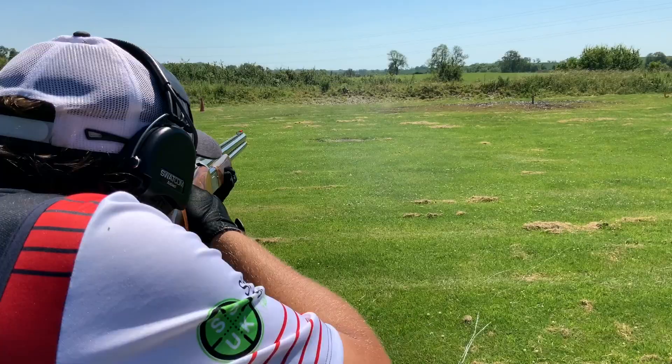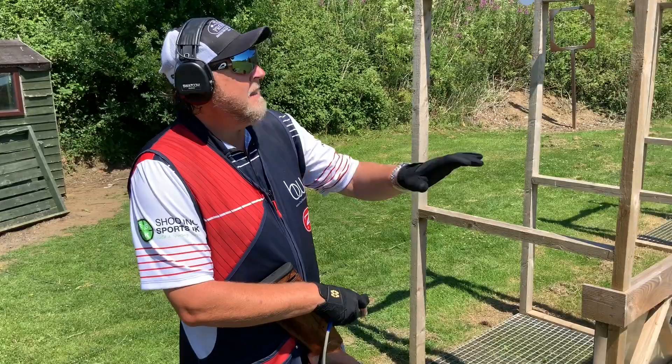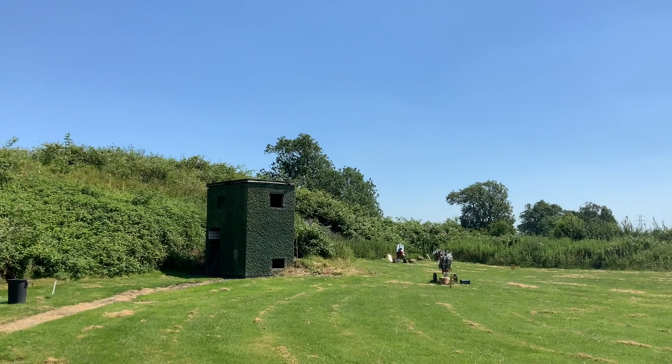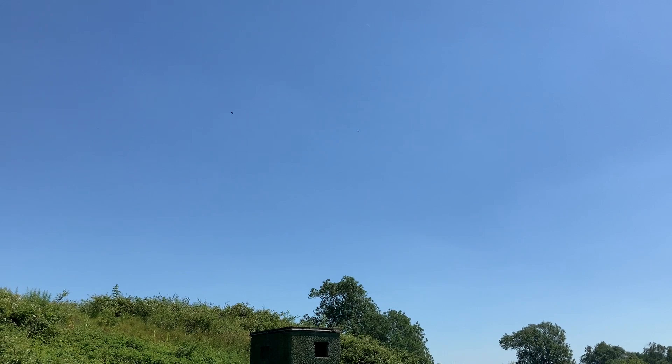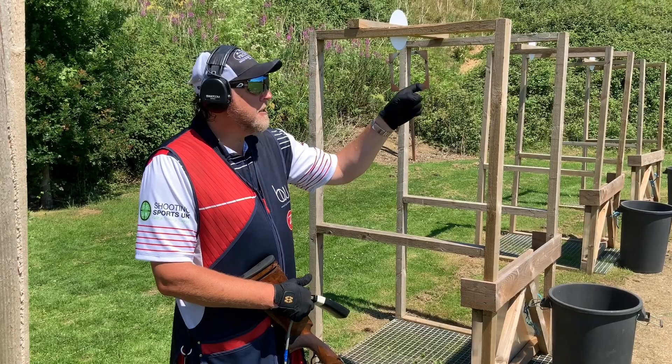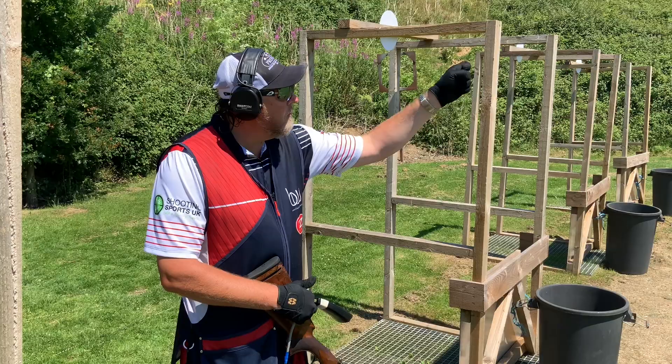Target F from this position is a really tricky target — a fair way out, quartering up away from us. My primary concern is the line. I really want to make sure I'm on that line, get the hold right, let the target come through the gun, then make that move into the target and take the shot without hesitation.